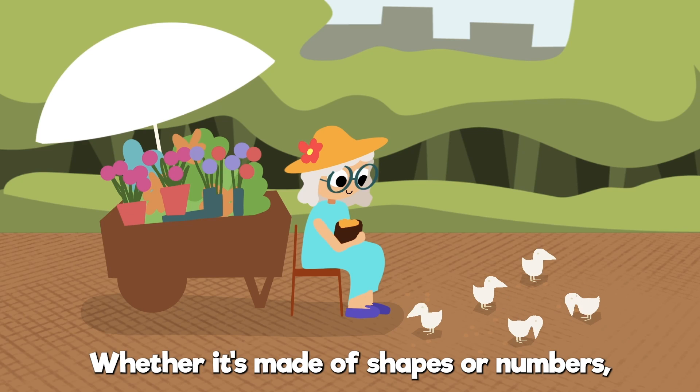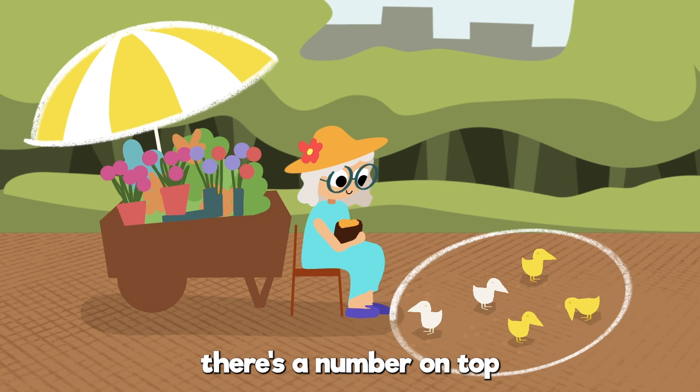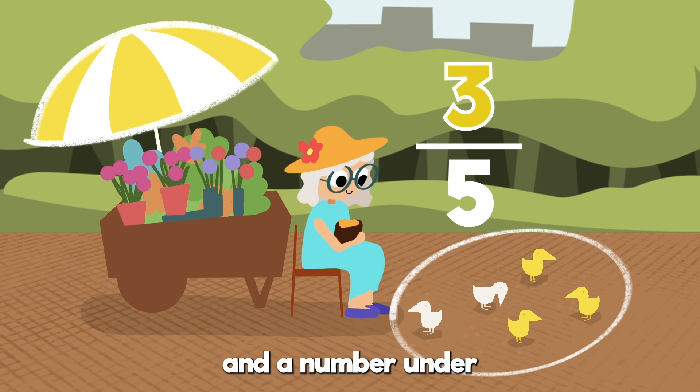Whether it's made of shapes or numbers, there's a number on top and a number under.